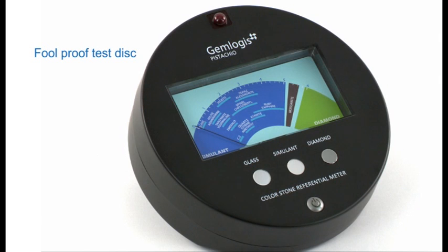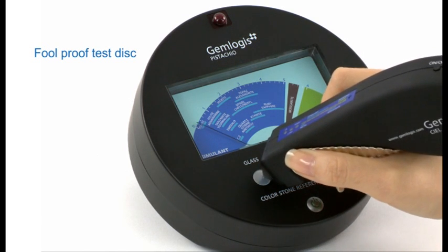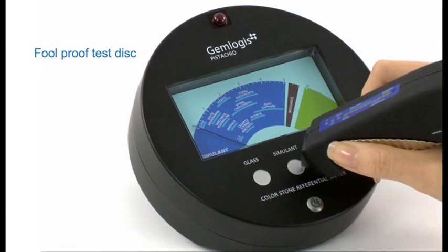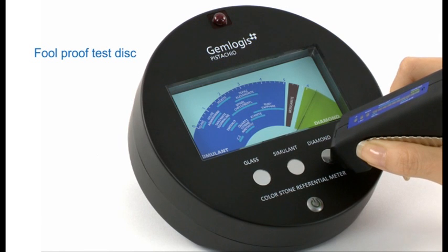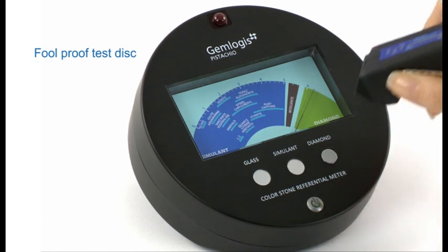Gemlogis Pistachio has a built-in foolproof reference test disks which are equivalent to glass, simulant, and diamond. Test with Gemlogis CL or Azure to ensure accuracy.